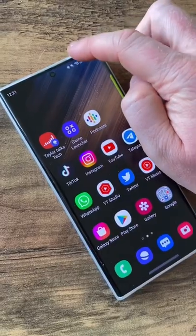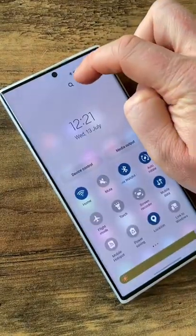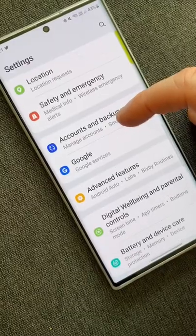Samsung tip part 36. Put your hand up if you never forgave Samsung for making the power button a Bixby button. But have no fear, we can change it.